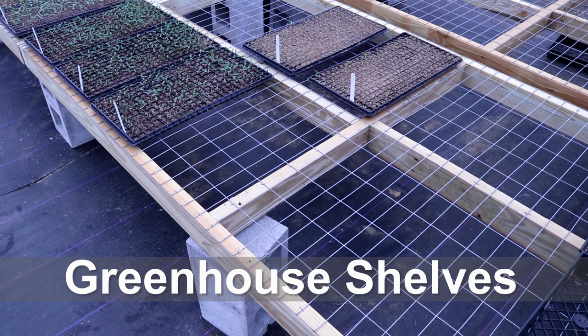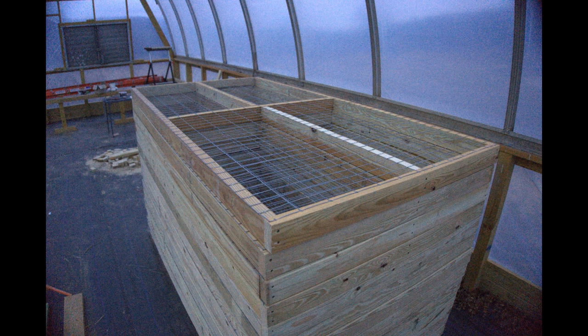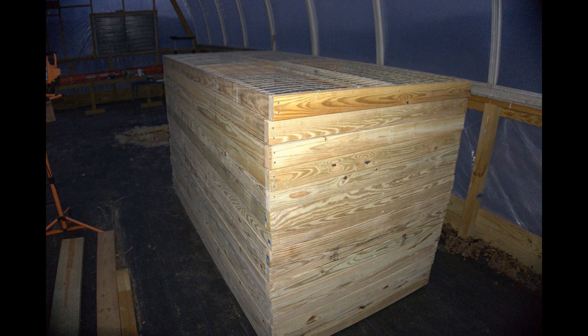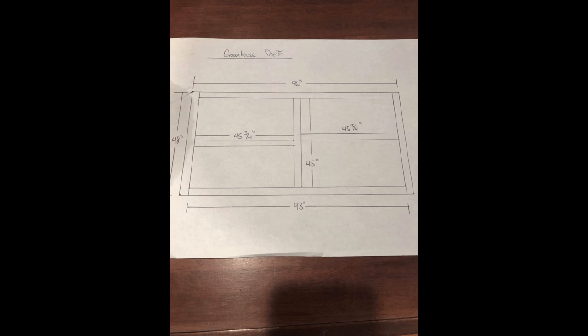Hello everyone, this is Jason. Today I'm going to show you how we build our portable greenhouse shelves. We wanted something that was portable so we can move them around in the greenhouse, stack them and get them out of the way. We also wanted something we could put in the bed of a pickup to take to farmers markets or to set up plants alongside the road. Here's a picture of the plan that I drew.